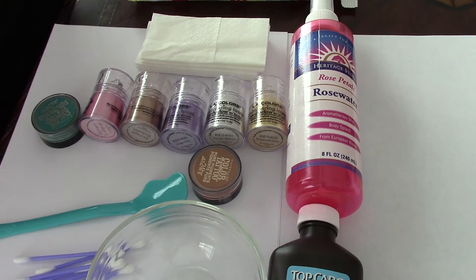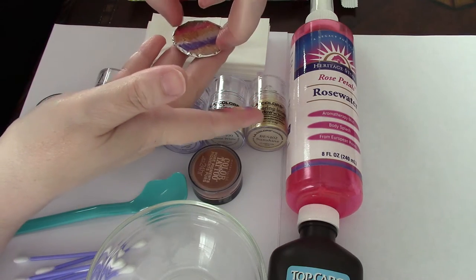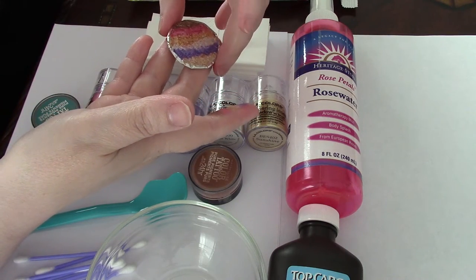Welcome to another edition of Jacqueline of All Trades. Today we are going to make a rainbow blush. This was originally from a lady on Etsy — she created it herself and they're around $22, and right now the rainbow one is actually out of stock.